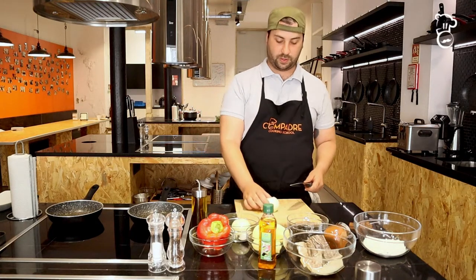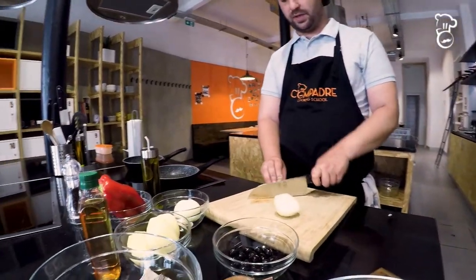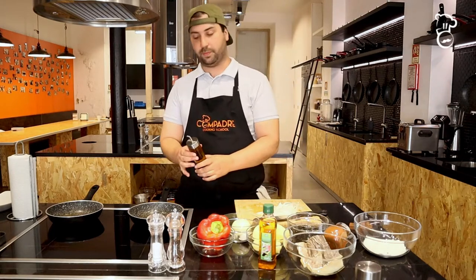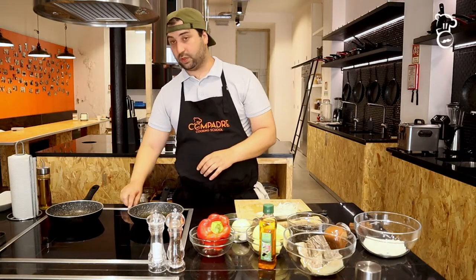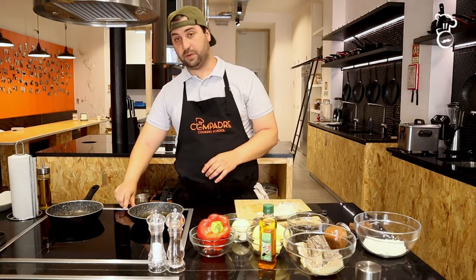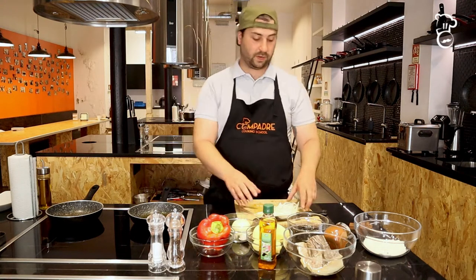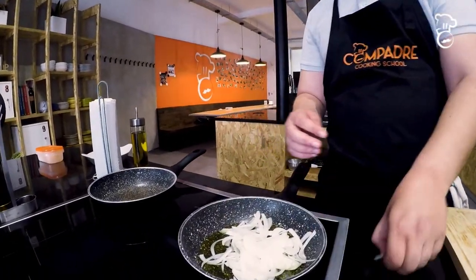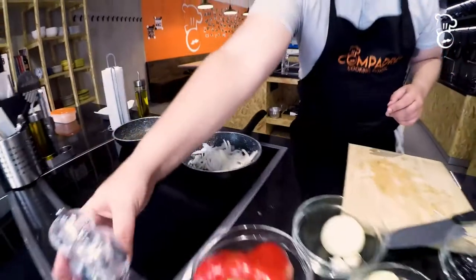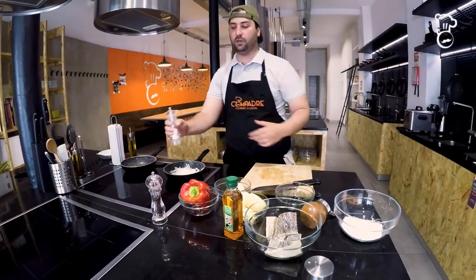We're going to start with the onions. I'm just going to cut them in half and then into very thin segments. After cutting the onions, we're going to add a generous amount of olive oil to the frying pan, turn on the heat to medium, and add the onions to the cold olive oil because we want to soften them. A little bit of salt to release the moisture so they cook a little bit quicker.